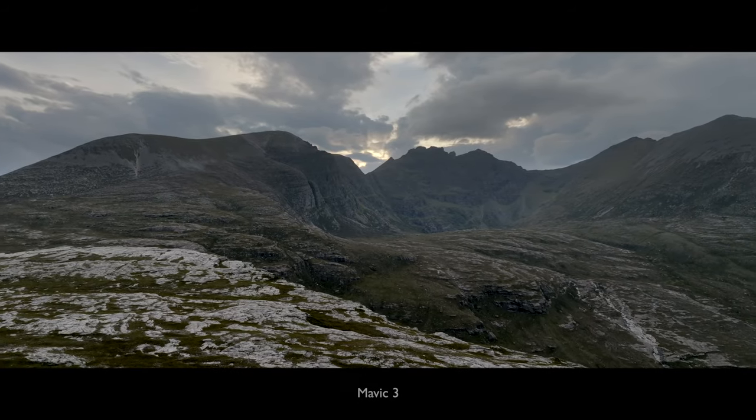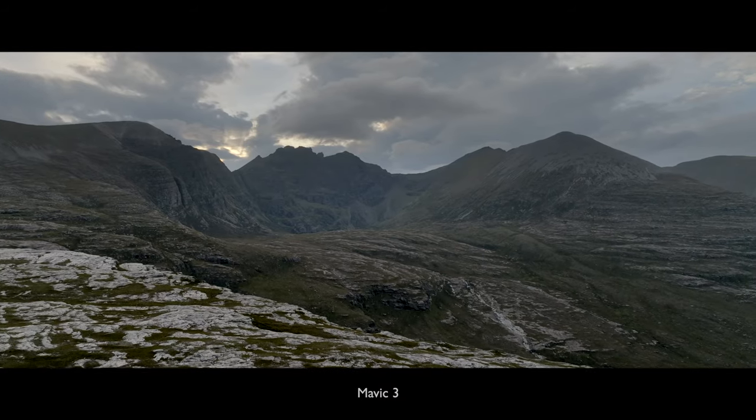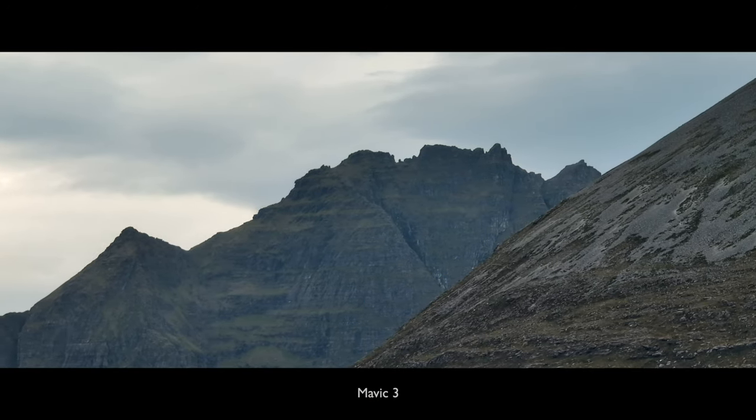How's this for a good location, folks, in the Scottish Highlands? I think it's pretty spectacular. Need to take the Avata up. The only thing is it's a touch windy to say the least, but look at those mountains — we need to get some shots.